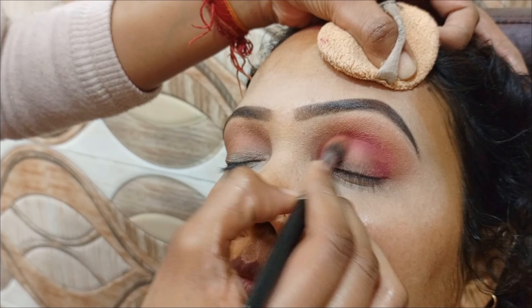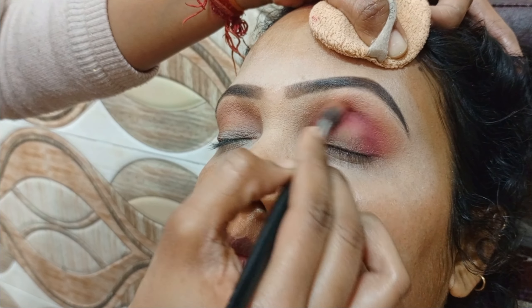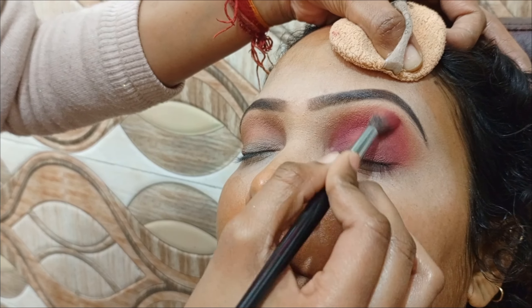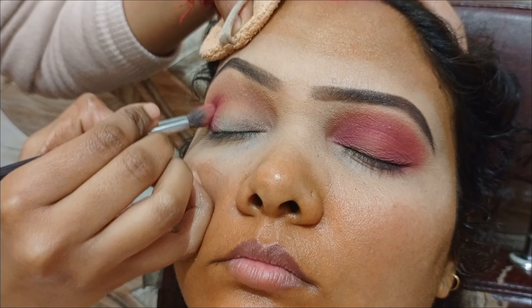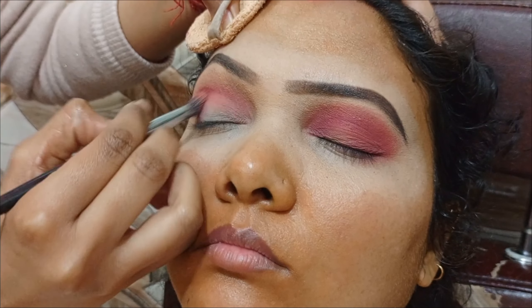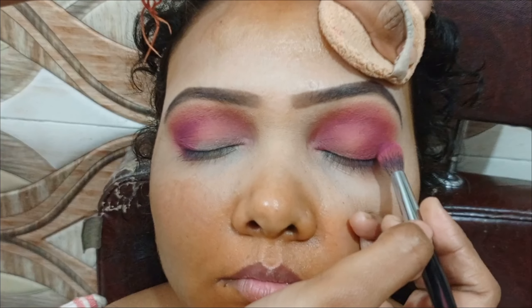Our main goal is to apply the eyeshadow professionally. We need to know how much of each shade to use — mix and match in our eye makeup. We don't need to apply a color to our clients or customers just based on their dress; we consider their choice.